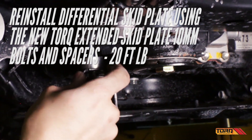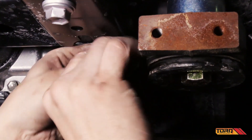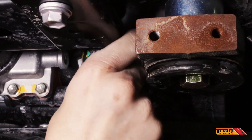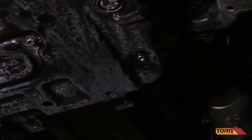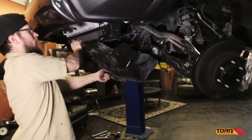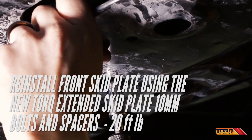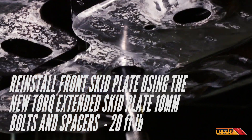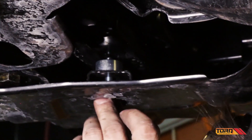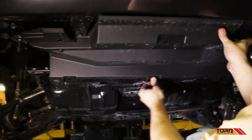Reinstall the differential skid plate and the front skid plate using the torque extended skid plate 10mm bolts and spacers that are included with the kit. Tighten both to 20 foot-pounds. Finally, reinstall the plastic underplate.